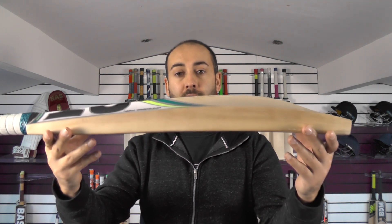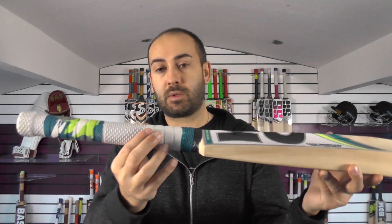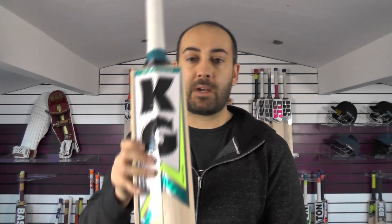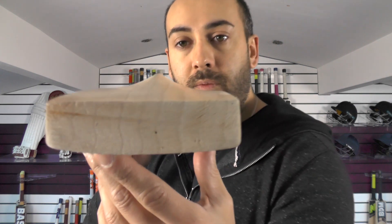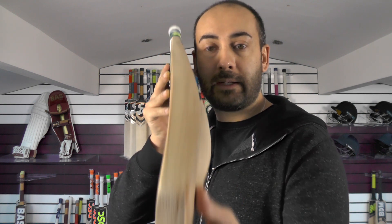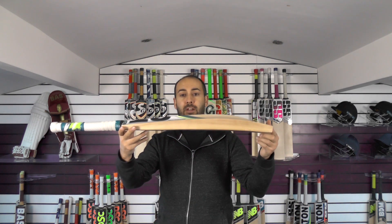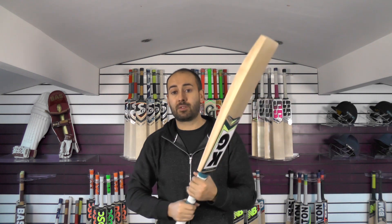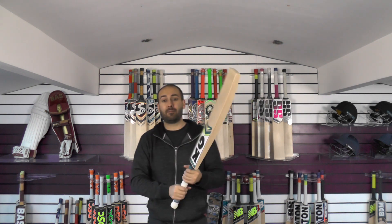This bat is only weighing 28.4oz so you are getting a lot of wood in the bat. Spine up into the handles, slight semi oval at the bottom, round towards the top. Double textured grip with the camo effect — the stickers are all textured and embossed. You've got a square toe and the grains are going pretty decent through the toe. No toe guard fitted. Nice bow down towards the toe and you can see how thick this bat is. These bats were originally on for £375 and we've now put them all on clearance for £299.99, so for a top Grade 1 English Willow cricket bat it's excellent value for money.